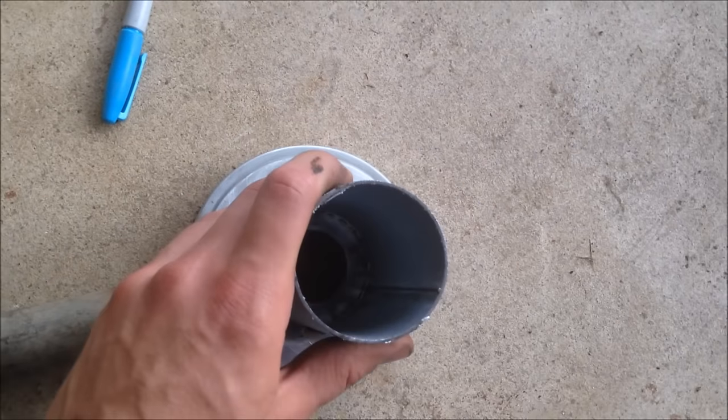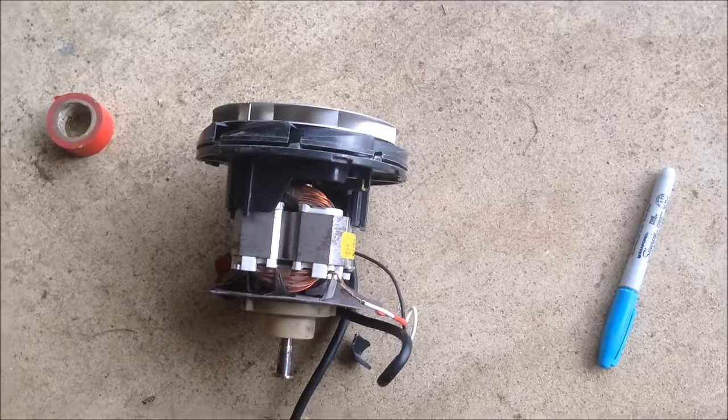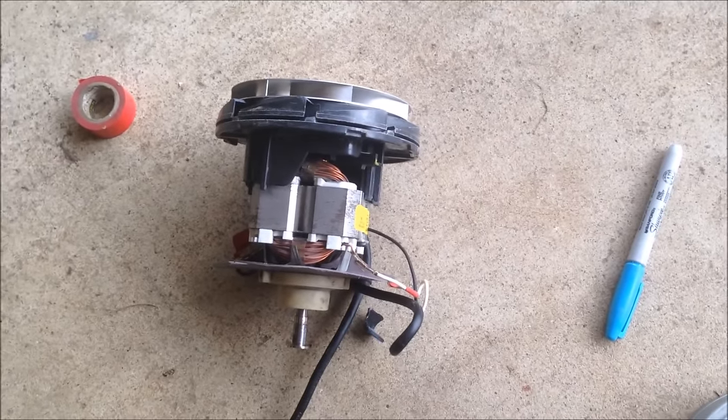I'm going to snap that onto the front of there and then test it out, see how it works. And then I'll be using it with my gasifier, so stick around for the test and thanks for watching.